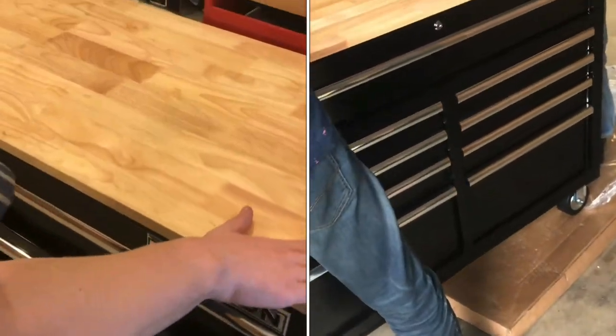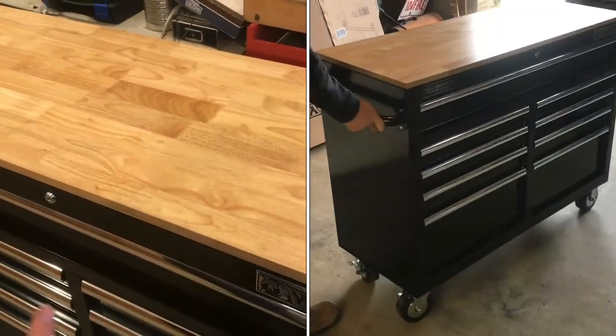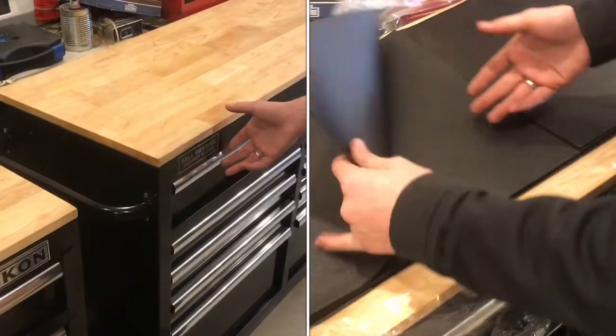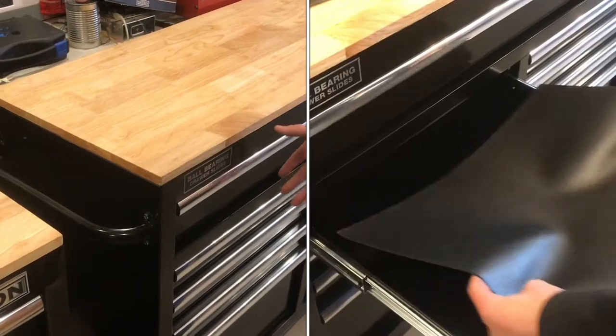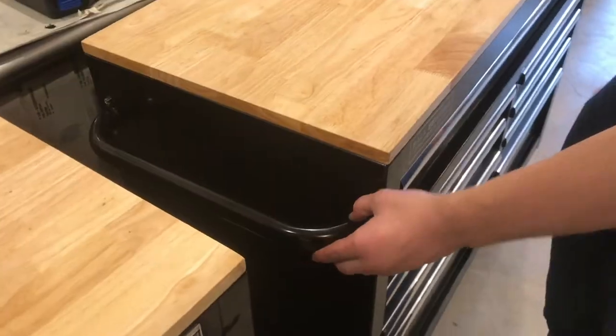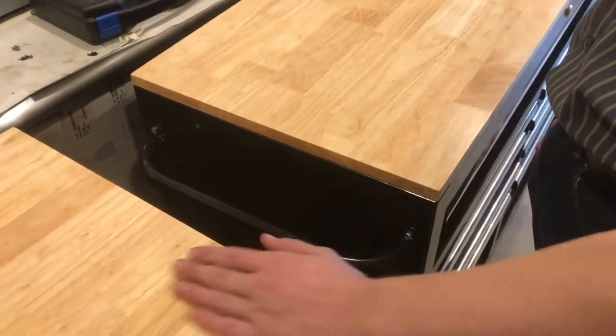The finish is actually pretty good — no sanding marks or machining marks. Primarily, these are going to be stationary units. We're going to put these two together, so we're probably going to end up removing this handle that comes with it, so they can kind of bridge between each other.